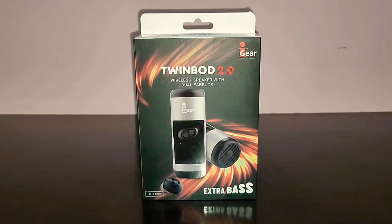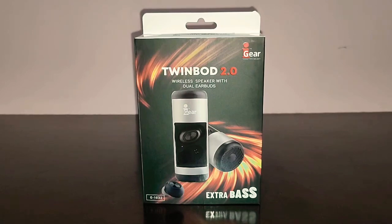iGare has been there on Amazon for quite some time. This is the latest gadget that they have put on, the Twinboard 2.0. It's a speaker as well as dual earbuds, and I got it for just $17.50. Under $1,800, you're getting a speaker as well as TWS earbuds.